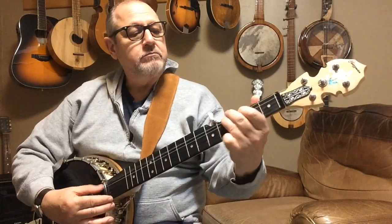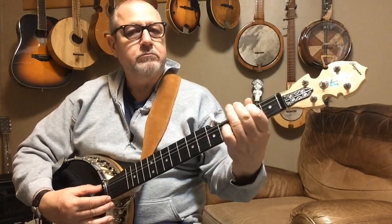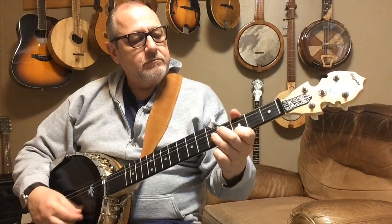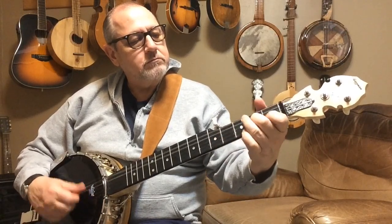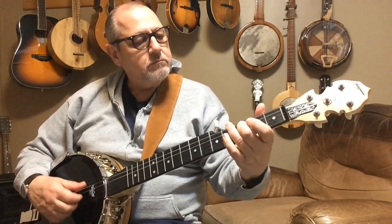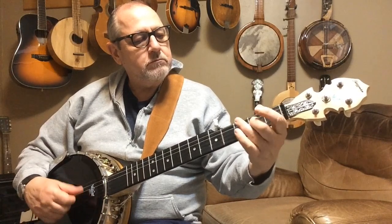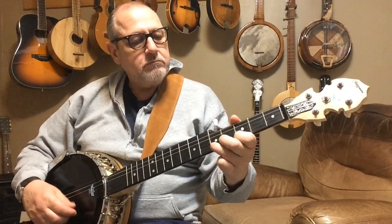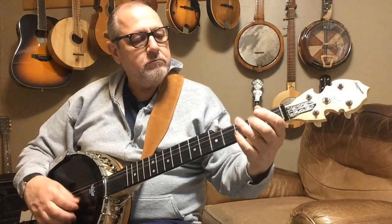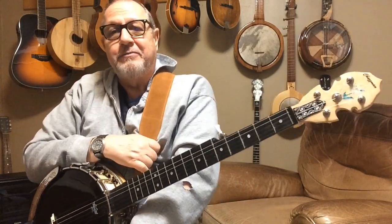It gives me an extra scale note. So that was just a little tune called 'Get Your Harp Down Out of the Willow' that I'd written for my dad years ago. Hope you enjoyed the video.